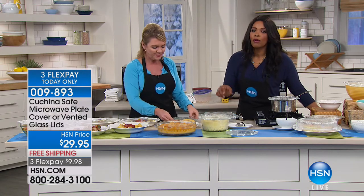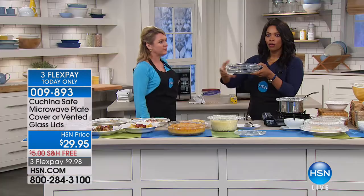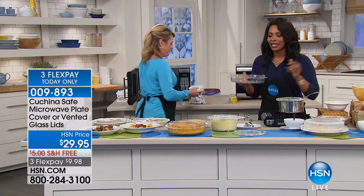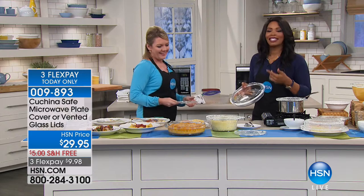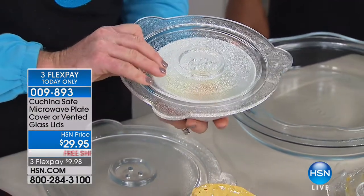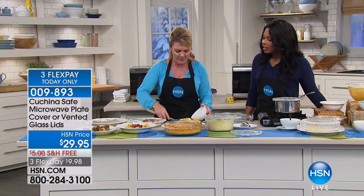We were always going for convenience, and there are a thousand reasons why convenience is necessary. But I'd rather have something better for me that can still be convenient — just press the button on the microwave. That's why these sell out every time: we know we need to make a better choice, and this lets us do it without thinking. I leave the lids in the microwave so I just put it on, close the door, and press the button. Forty-five seconds and breakfast is done.